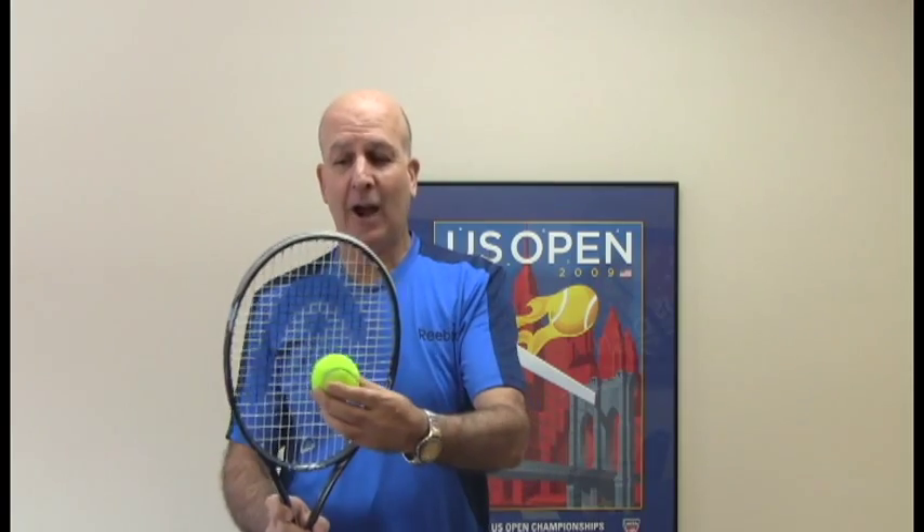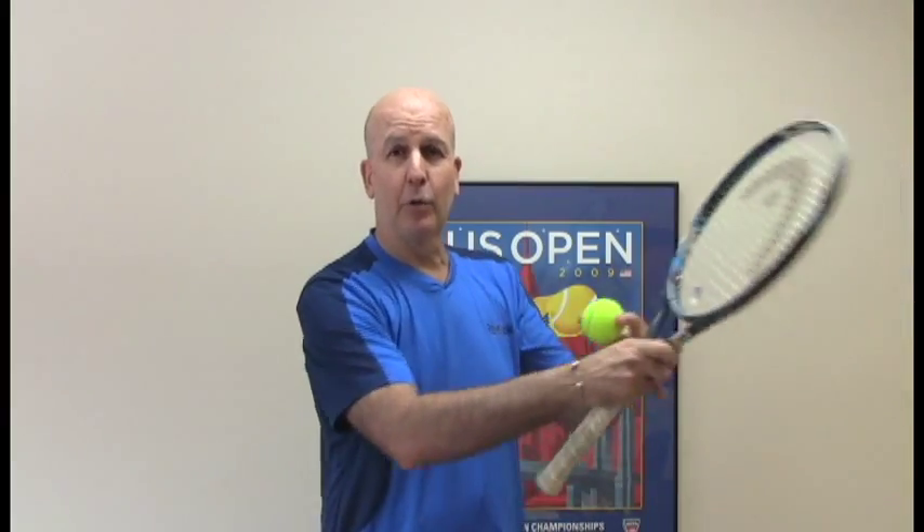For tennis teachers, coaches, and players, one of the big questions that I never saw an answer to is how long the ball is in contact with the strings for a strong 4.0, 4.5, or 5.0 player. On a 50 mile an hour groundstroke, the swing speed will produce a ball speed at a ratio of 1 to 1.3 — so a 50 mile an hour swing speed produces a ball speed of 65 miles per hour.